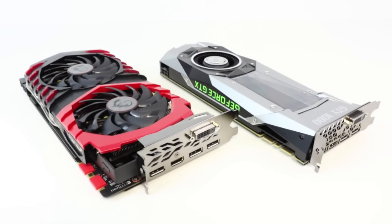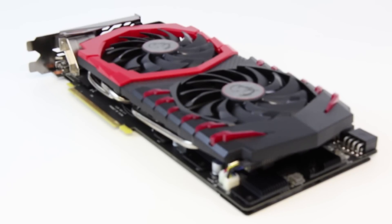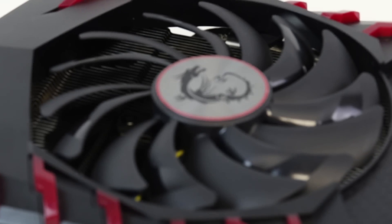Returning to the MSI Gaming Z, the question is what does it offer over the standard Founders Edition? The answer is simple: better stability when overclocking, a boost to those all-important lowest recorded frame rates, a more refined and discreet experience, lower temperatures, and a much more discreet audio profile. Do check out that 4K 60 video, and in the meantime like and subscribe for more Digital Foundry.